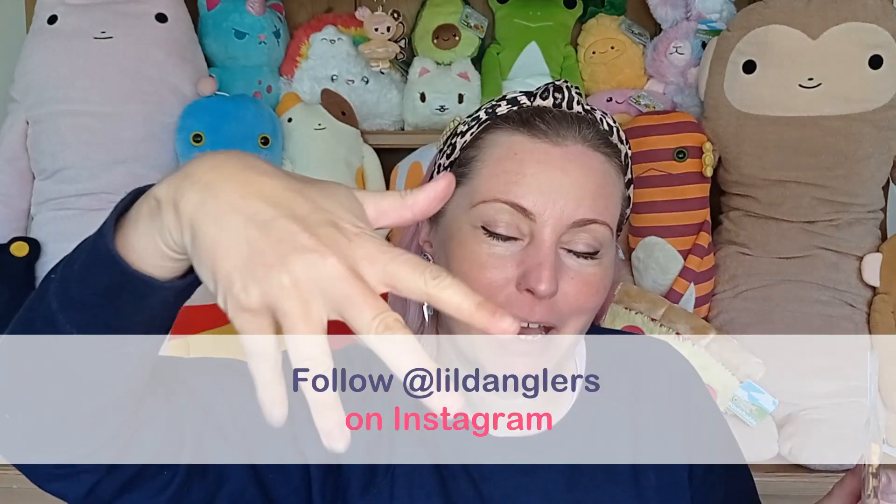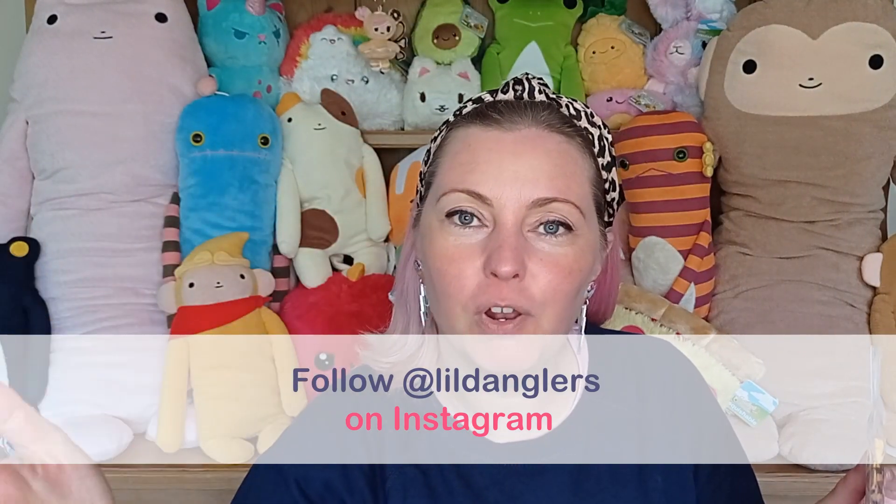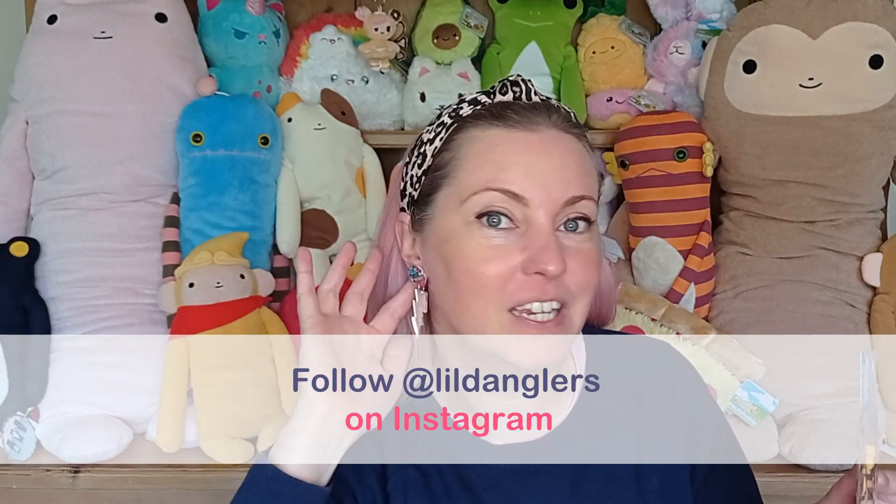Can I just say something about these earrings? They're fantastic, aren't they? These earrings I saw on Instagram — they are by a maker called Lil Danglers, Gluck by Magic. Go and follow her; she makes the most amazing earrings. I'm really enjoying them. I never go out anywhere fun, but it just adds a bit of fun to my day.